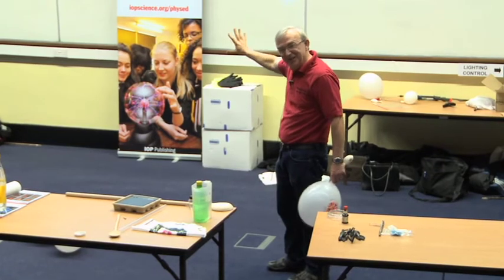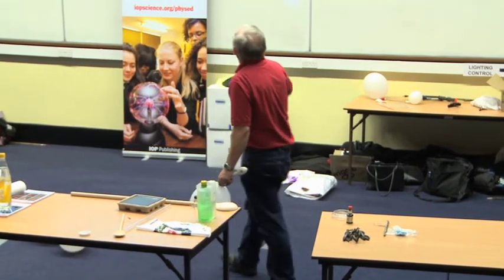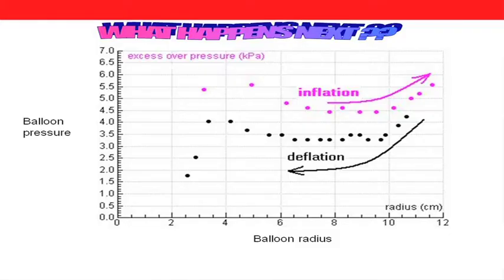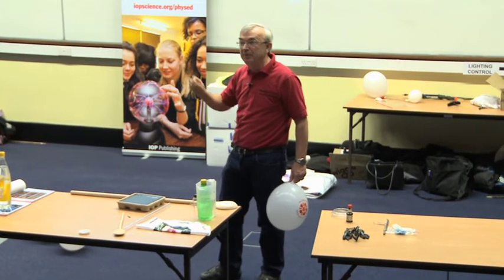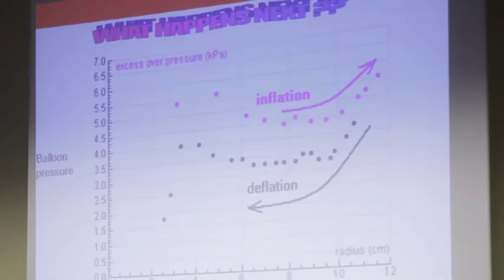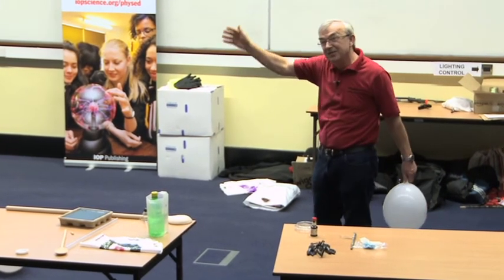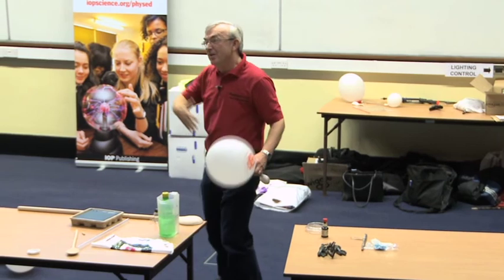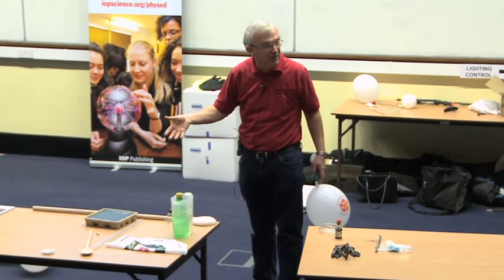So you can actually fiddle it to do whatever you want. Furthermore, the second time you blow a balloon up, the pressure inside is different again. That one that I fooled everybody with — that you all got wrong at the beginning — I had actually blown the smaller balloon up first and deflated it, so it was at much lower pressure. That was on the black curve, and the other one was always going to win because it was a new balloon blown for the first time.